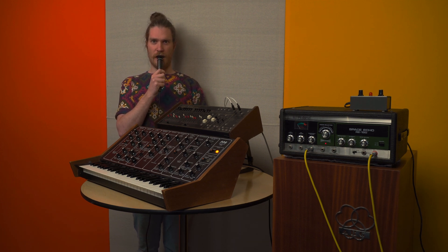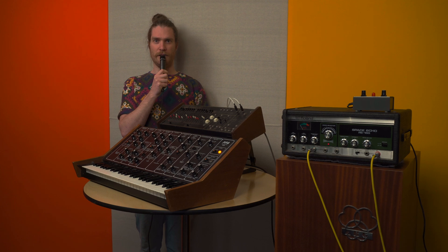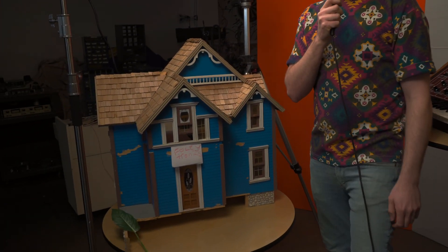But before we get started, I'd really like to give you a tour of the shop by popular demand. The shop is a very big place and a lot of stuff gets done. Here it is.